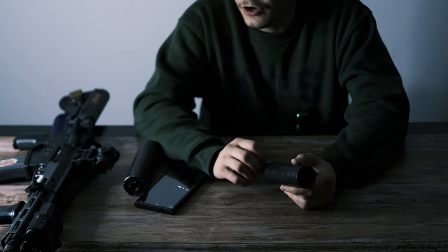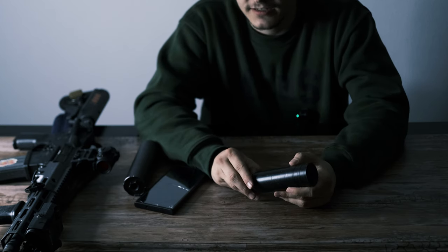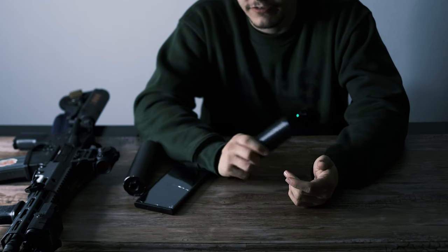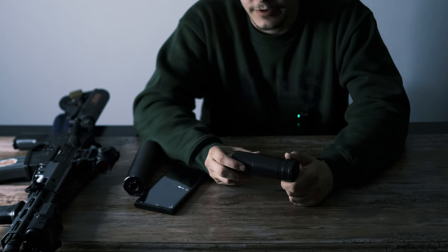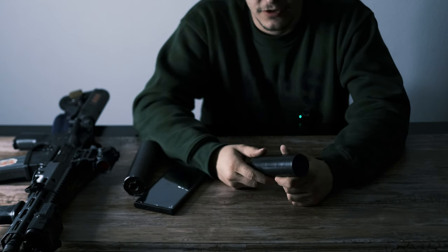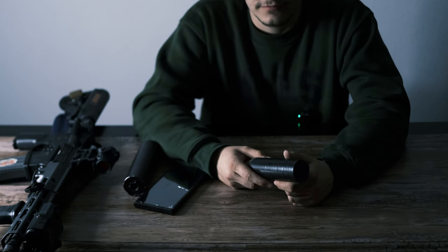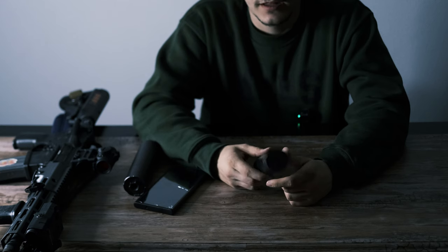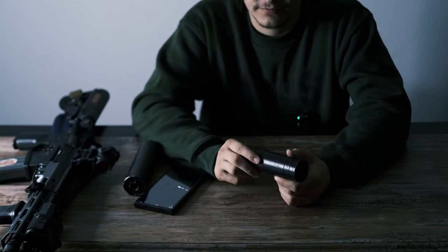I zero all my guns with the silencer on and I don't really shoot them without it, so I haven't even checked the zero with it on versus off — probably an oversight for this review. But I don't think it would be off enough to affect your hit ratio that badly. As far as accuracy, this thing is pretty great. When you take it on and off, it holds at zero.